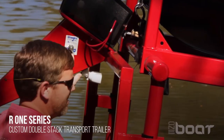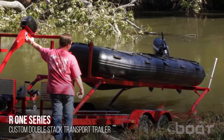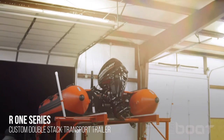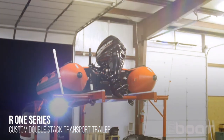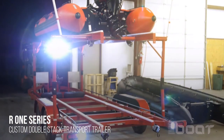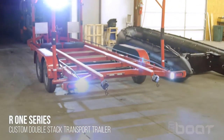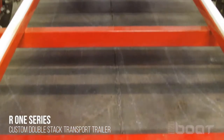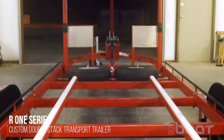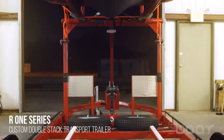The custom double stack transport trailer is designed to transport two R1 series boats or inflatable boats. It is a tandem axle that measures 24 foot 5 inches long, 7 foot 9 inches wide, and 8 foot 4 inches tall, with a capacity to haul 3,000 pounds or 1,360 kilograms and support up to a 16 foot vessel. The top rack is lowered by an electric winch and the trailer comes complete with surge brakes, motor mounts, spare tire, and battery. We can also add optional work lights on the trailer.